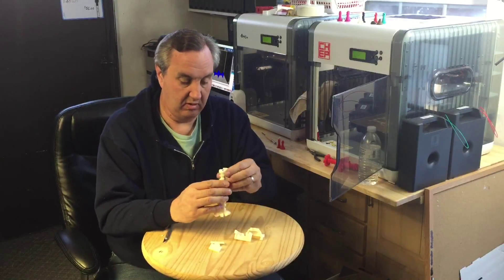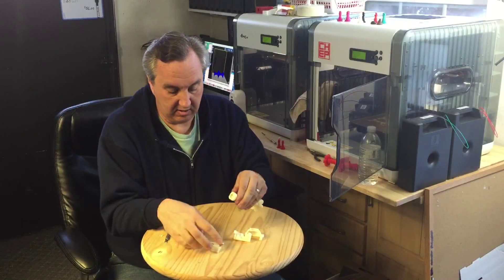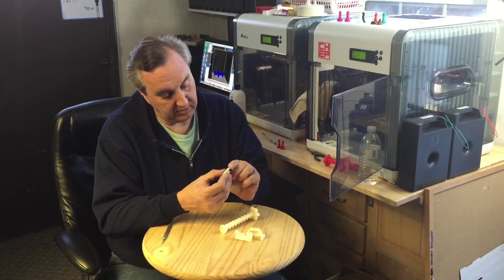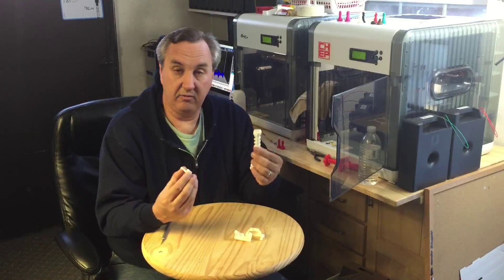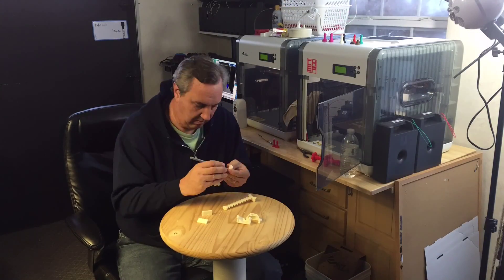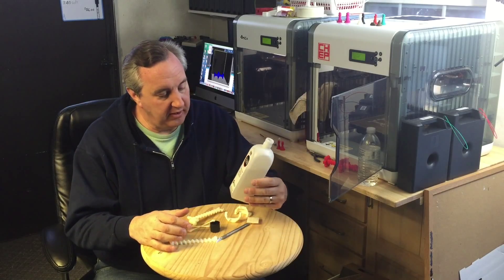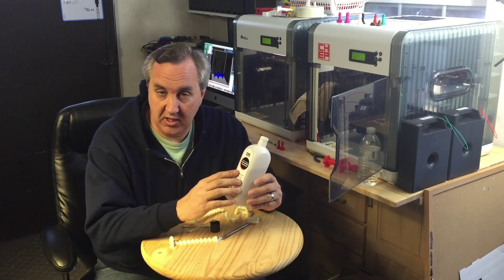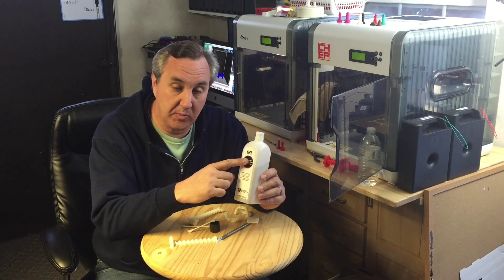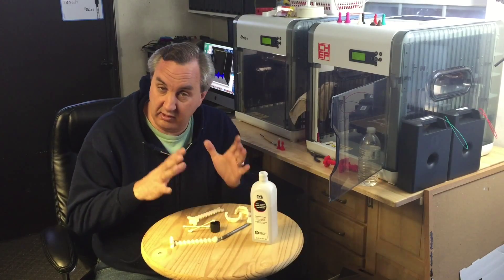I'll flatten these guys out, put those together, smooth all this out, and acetone it together. It says 'Butter Pig' on there, although it's barely readable. I sped that up so you don't have to sit through all that — I'll get to the good stuff now. For those that don't know, I'm using 100% acetone, which is really just nail polish remover. I got this at the local CVS pharmacy. You want to make sure it's 100% acetone and clear. It's cheap and it works great to fuse these things together.